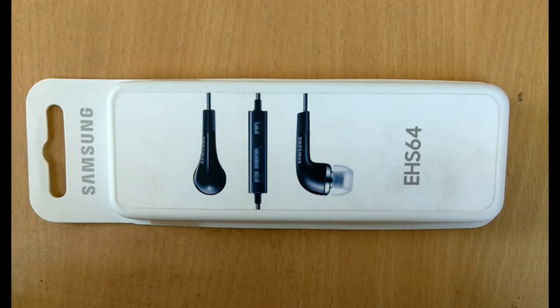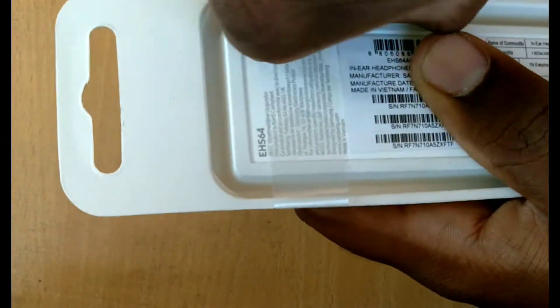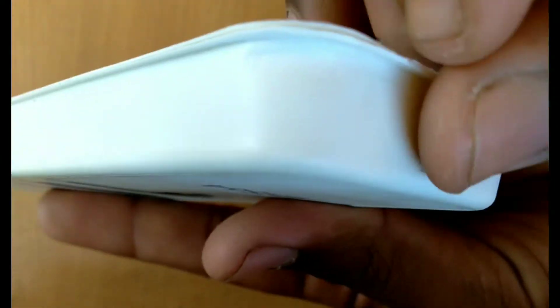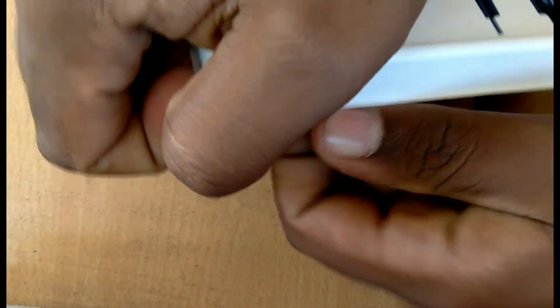Hello guys, welcome to Smart Guy Tech. This is the Samsung EHS 64 headphone — now let's unbox this. We open the box and these are the contents.